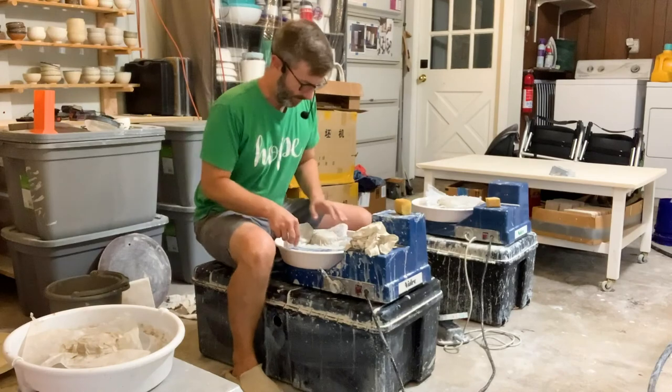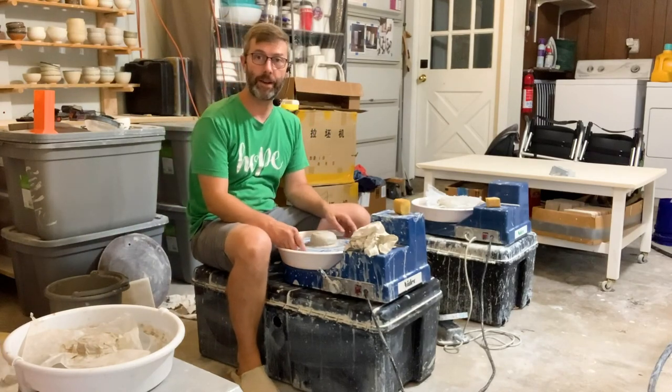Hey guys, in this video we're going to be talking about the Shimpo Aspire potter's wheel that uses the hand crank. This is the Shimpo Aspire.